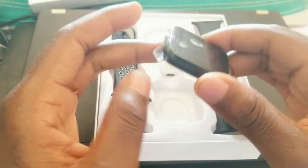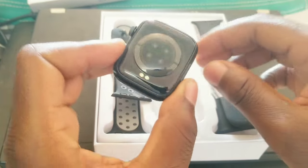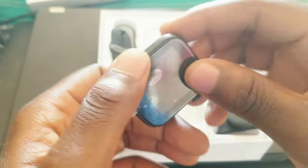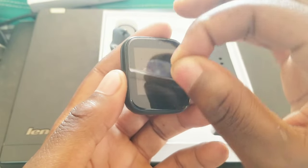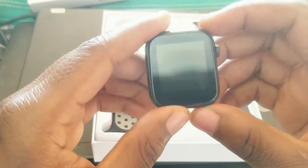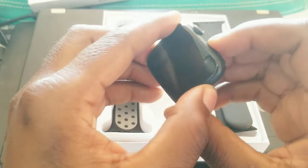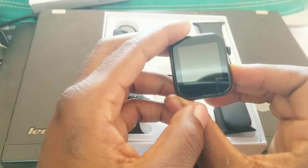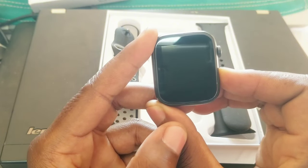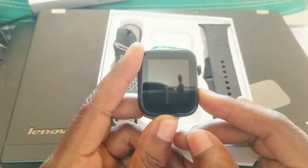I'll start with the watch itself. This is the watch and it's quite decent. Let me remove this — at the back it's good. Let me turn this on to see if it's working. Where's the button? Okay, it's here — moment of truth.